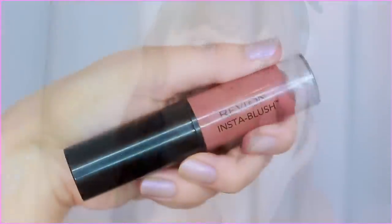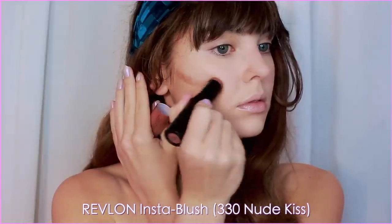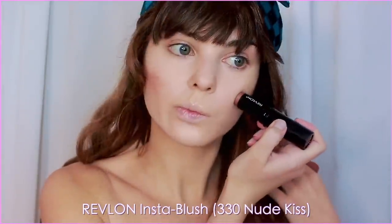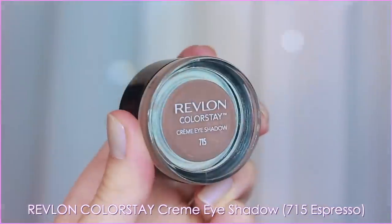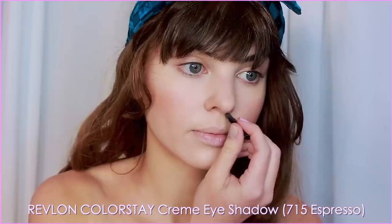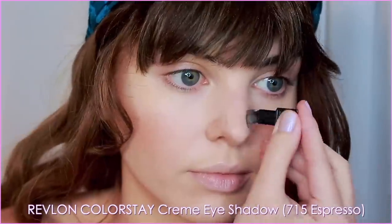For contouring, I'm using a cream blush — this is the Revlon Insta Blush in Nude Kiss — and applying under the cheekbones and also through the cheek where you'd naturally blush. All these products blend so easily with my fingers before setting with powder. For nose contour, I'm using the Revlon Cream Shadow in Espresso, like I did in my Effie tutorial, to reshape the nose slightly for the recreation.